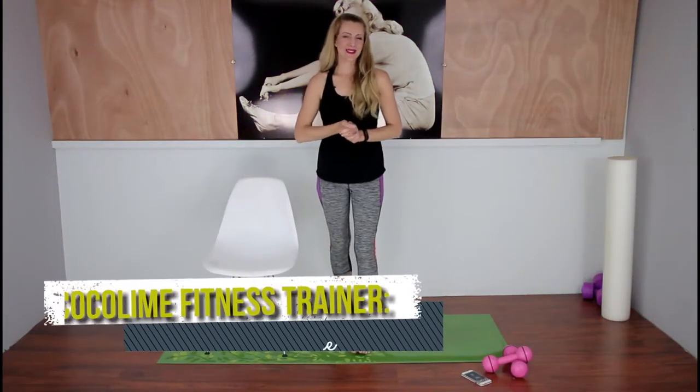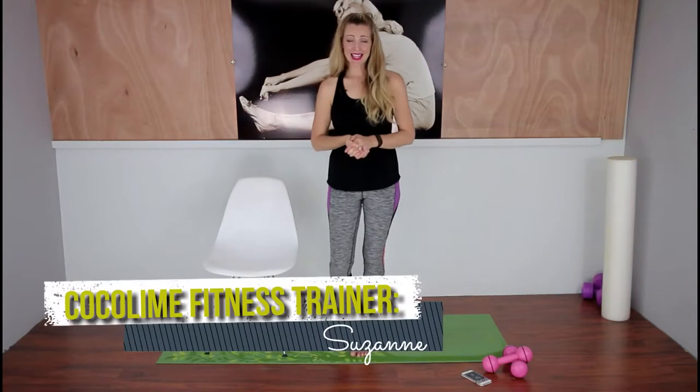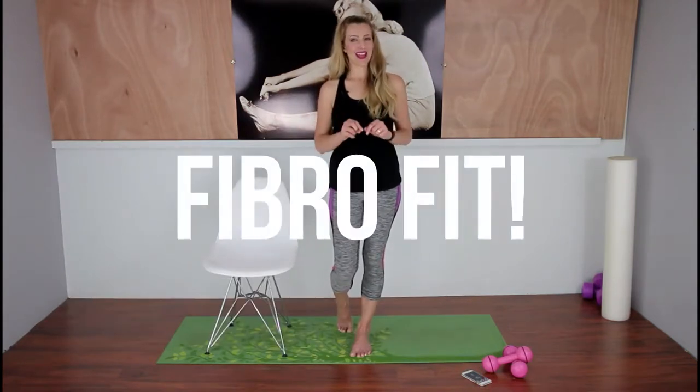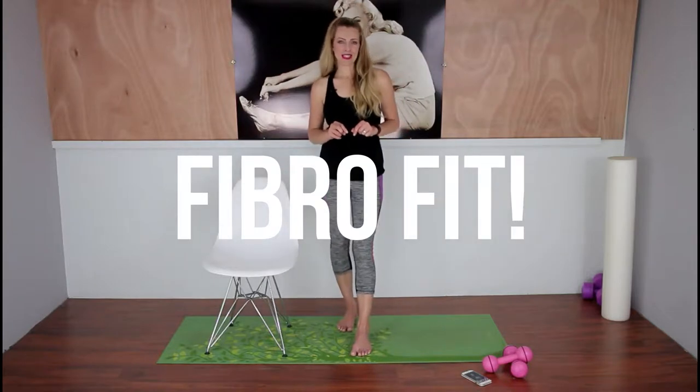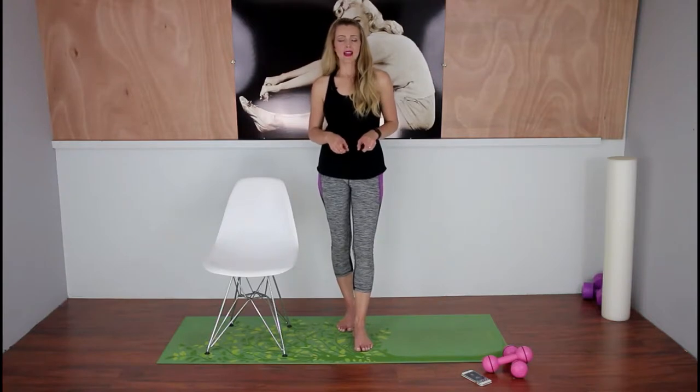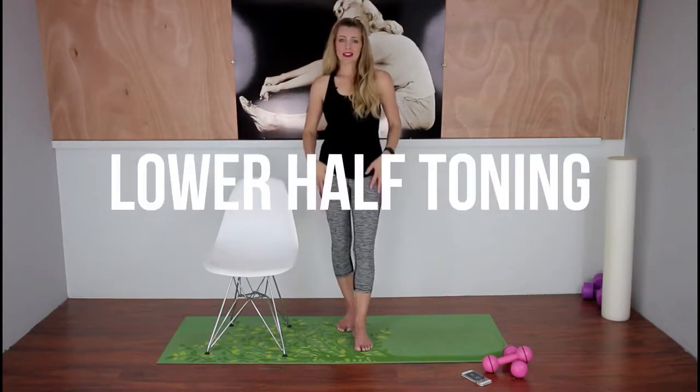Hey guys, welcome back to Coco Lime Fitness. I'm back today to bring you a brand new toning series called FibroFit, specifically designed for people dealing with chronic pain issues such as fibromyalgia and arthritis. This workout is super easy to follow, and today it focuses on your lower half — your legs, butt, and thighs.